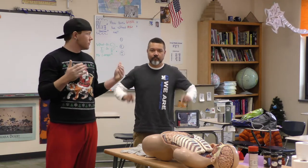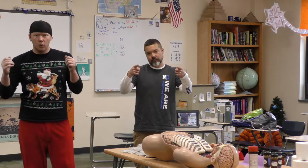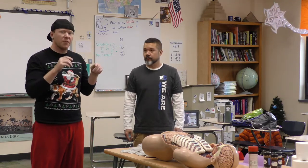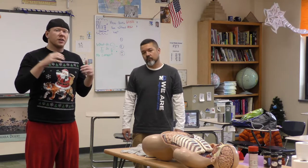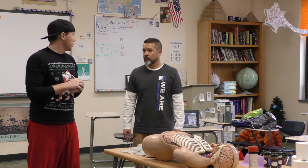Welcome to another exciting class of 7th grade social studies. We are looking forward to today's lesson because it's all about mummification. We're going to talk about the whys, the whats, the hows, and everything in between to help you ace our test. That's coming up quickly.